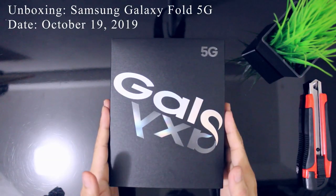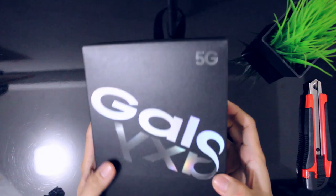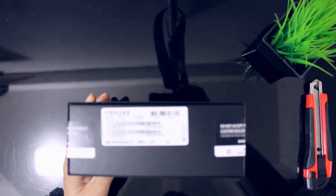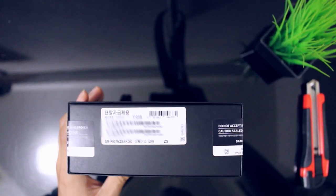Hello guys, welcome back sa ating unboxing. Ngayon ay meron tayong Galaxy Fold 5G. So actually, yung Galaxy Fold na meron ako is galing ng Korea. So makikita niya, may Korean characters dito.